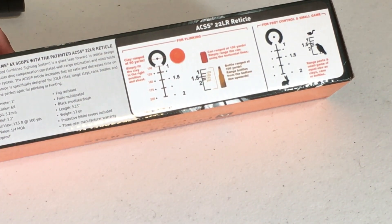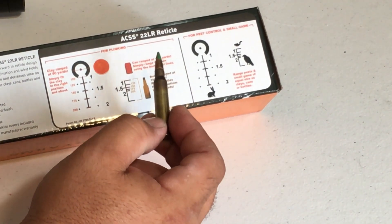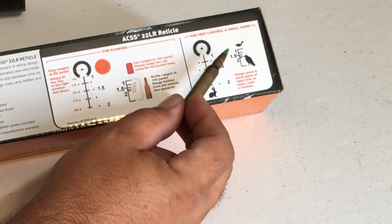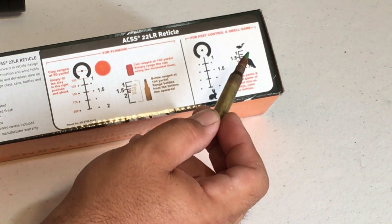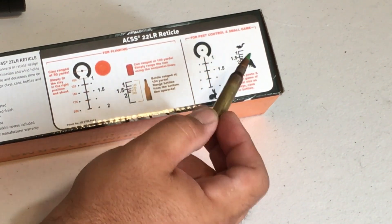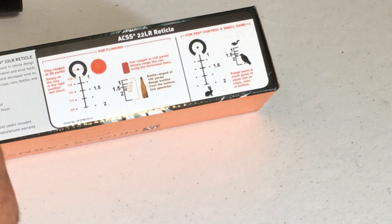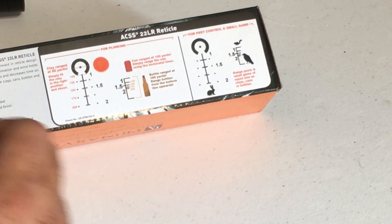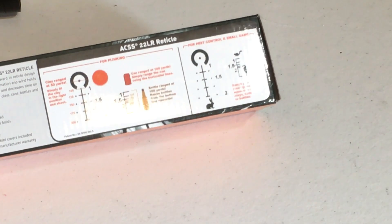If you're going to shoot small game, you can use the estimator too — just take an idea of how big the animal is compared to a bottle or a can. A squirrel's body is roughly the width of a can, a crow or hawk is about the height of a bottle, and the body of a rabbit is about the same as the clay. Estimate how big they are compared to these objects and it gets you right on.